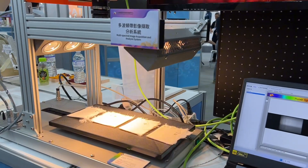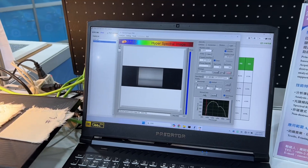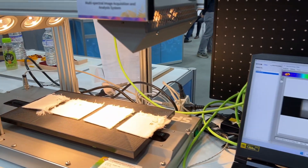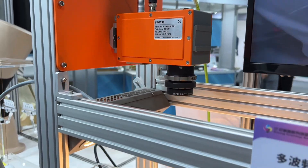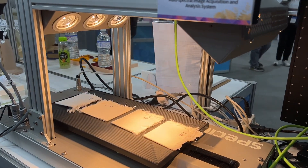Okay, so now the platform is moving, so meanwhile you can see the results here. Please wait a moment. With this scanner, you can detect the type of fabrics and their composition, especially cotton and polyester.